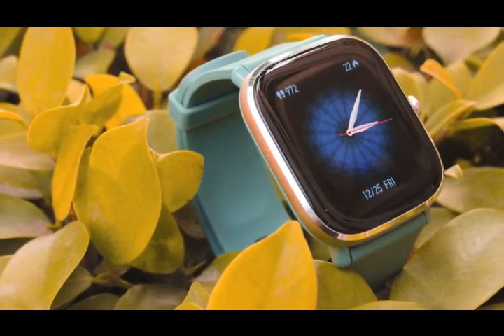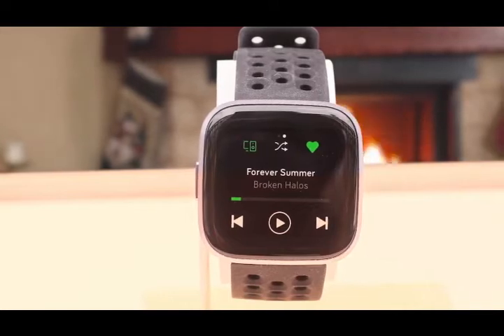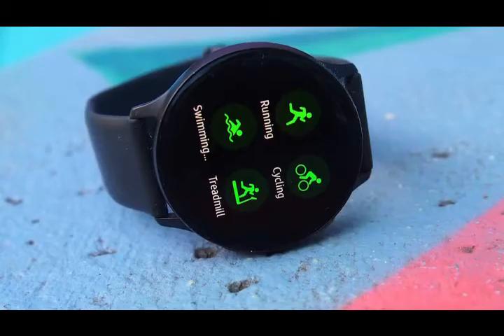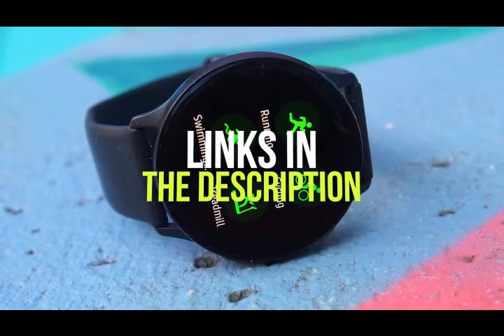I've included options for every type of consumer, so if you're looking for a cheap smartwatch that can make and take calls, as well as track your health and fitness, or one that's fully waterproof to track even your swims, we'll have the product for you. If you want more information and updated pricing on the products mentioned, be sure to check the links in the description below.